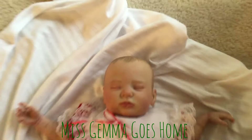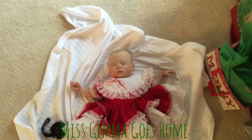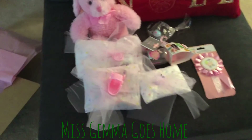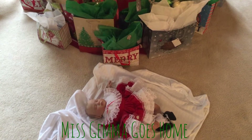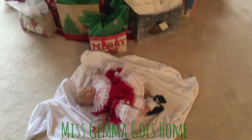It would help if I would keep her face in the photo. So I'm going to get her box and her stuff ready to go. I actually have her box standing over here and here are all of her little things that go inside her box. I'm going to put this camera on the stand. There's Miss Gemma — let's get this little peanut wrapped up.